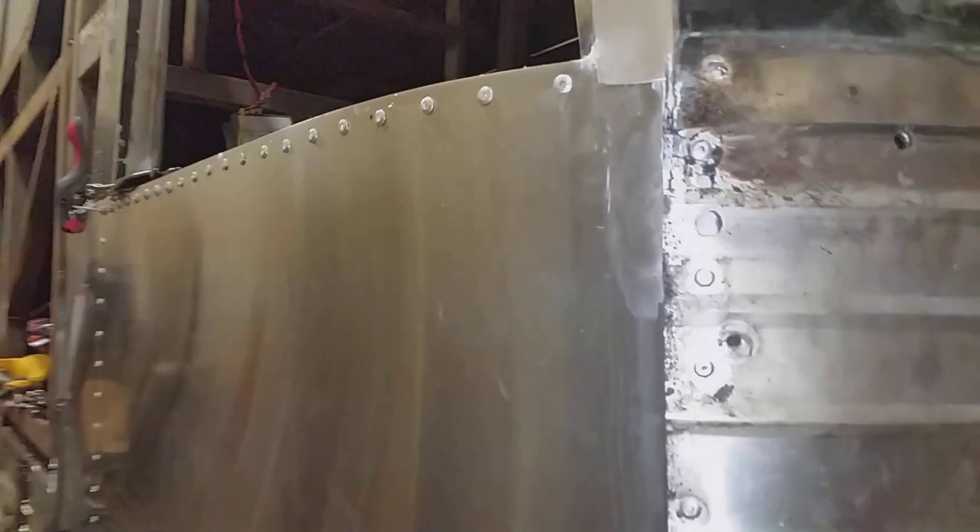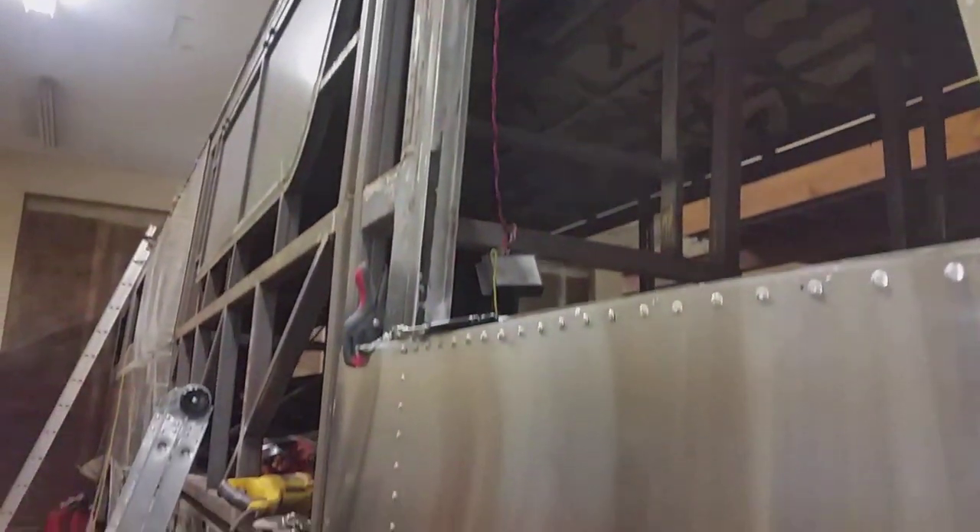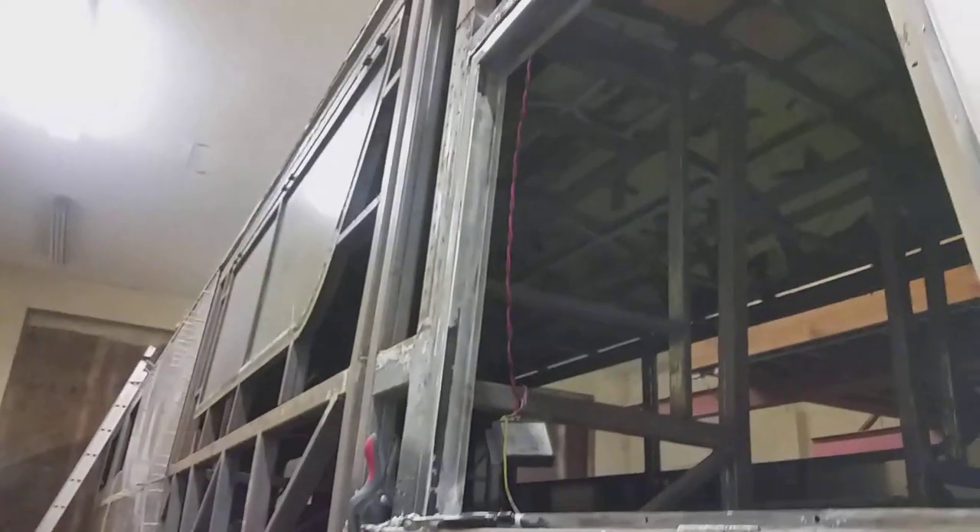Slowly the door is slowly disappearing. I'll start working on the aluminum tomorrow night, I believe.